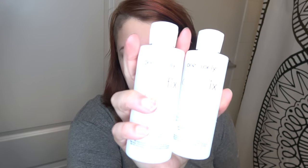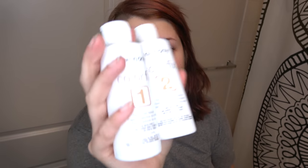I'm going to open the Color Fix. Like I said, I'm going to be using two containers. There are three steps involved in Color Fix. The first two are the only steps I'm going to use. The first step is the color reducer and the second step is the conditioning catalyst. The third step is the processing lotion, which I'm not going to use because it helps stop the color stripping — but I'm trying to go blonde, so that's going in the trash.